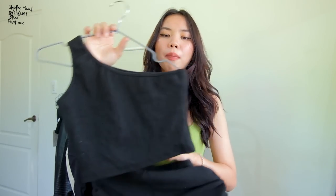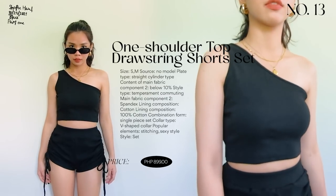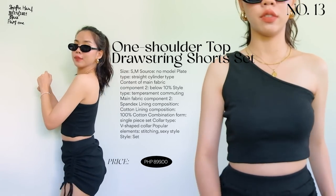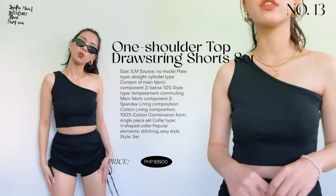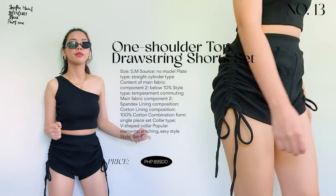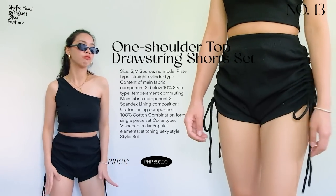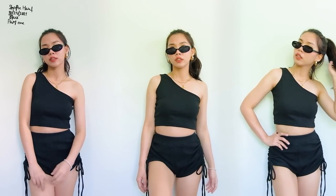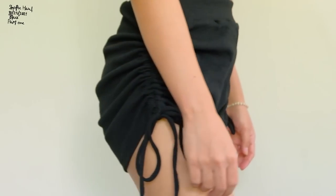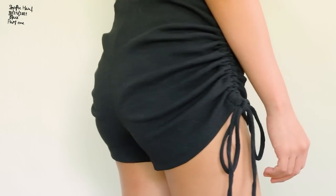Next is a set: a one-shoulder top and ruched shorts. I love this set — it's very flattering. The one-shoulder design is really cute, and the quality is great — thick ribbed material, worth its price. The shorts are super cute and very flattering. The fit is loose but just right — very comfy. You could wear this as a set or mix and match the pieces with different bottoms or tops.